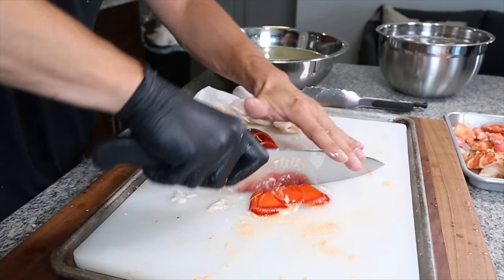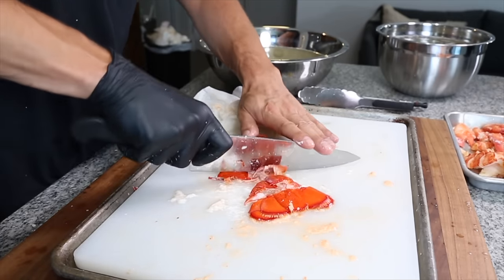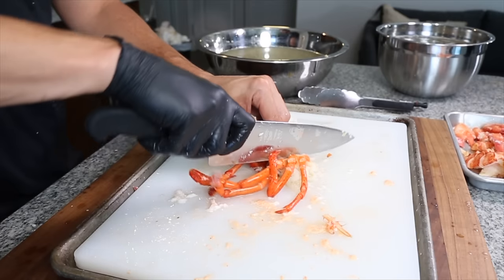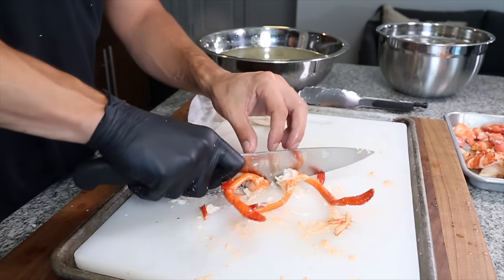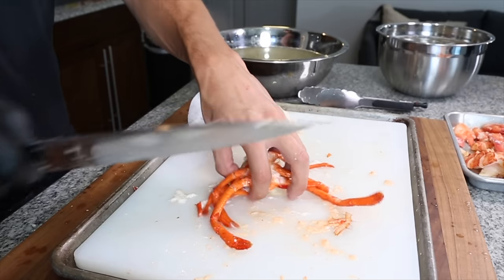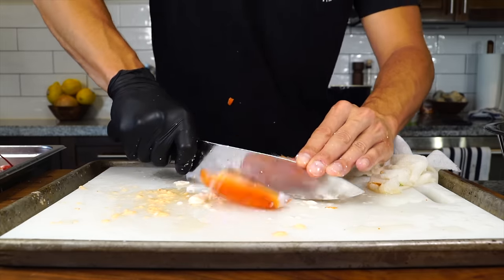Once all the meat is removed from the shells, take the shells themselves, clean them, make sure there's no tamale in them as well, and chop them up into smaller pieces. That makes it easier to fit into the pot and gets a better extraction of flavor. This stock is going to be the secret to this recipe — all the flavor is in these shells.